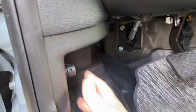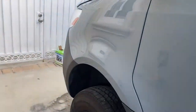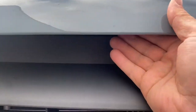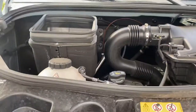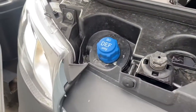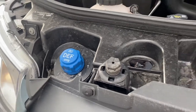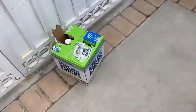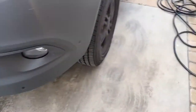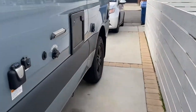Open the hood — here's the latch — and open right under here. There's the thing to pull it up. This is the DEF right there, diesel exhaust fluid. If you're out, there's the DEF. You can pick that up at any hardware store — Lowe's, Home Depot, any place like that, or any auto store.